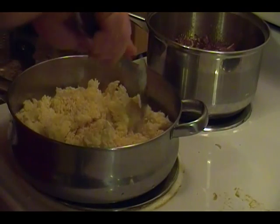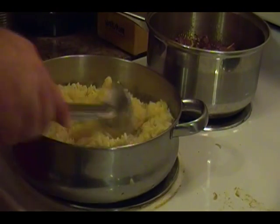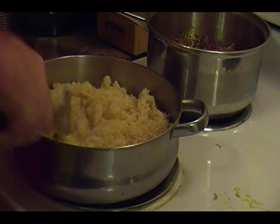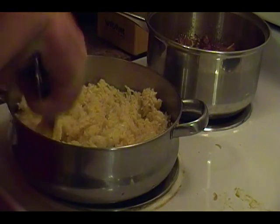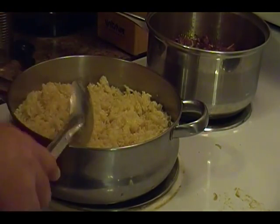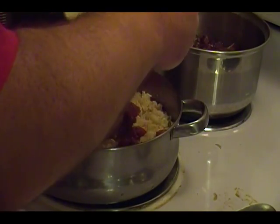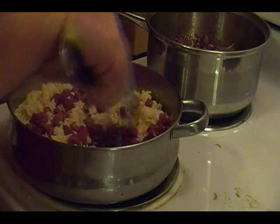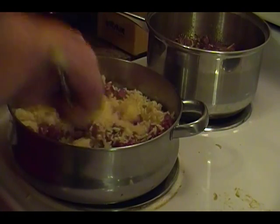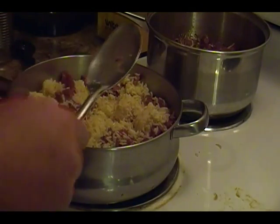I'm just gonna break up all this rice. You can buy rice in a box but it's not quite the same. We're just gonna break this all up, and then all the meat that we cut up we're gonna put in there too, so it cooks in with the rice and really gets that rice flavor. We'll throw in some green onion after, but we're gonna let the rice and steak go first.